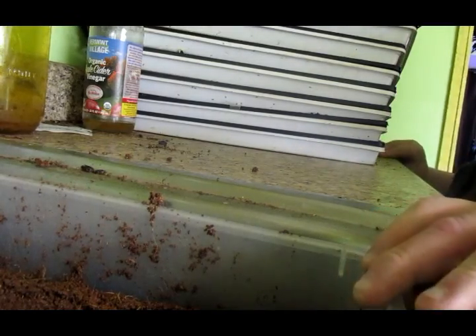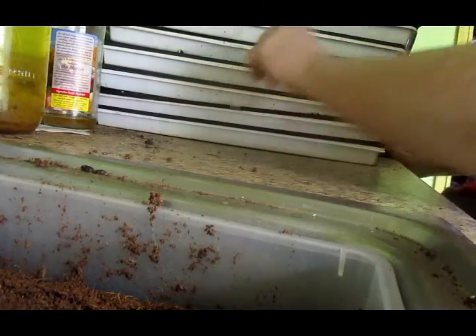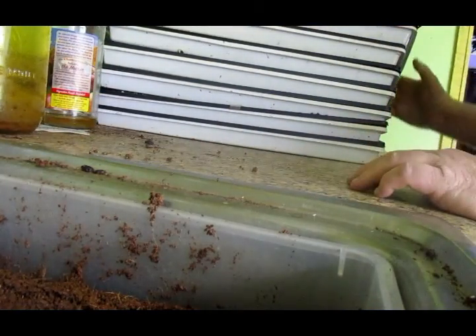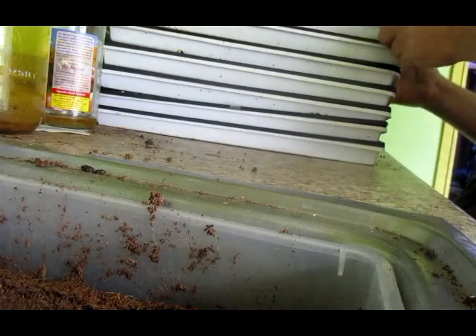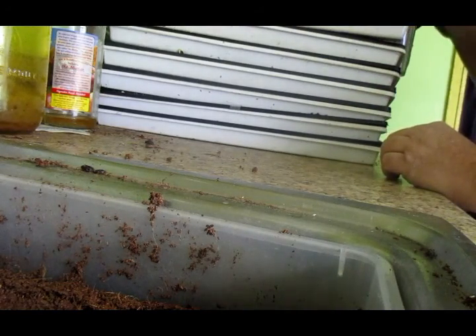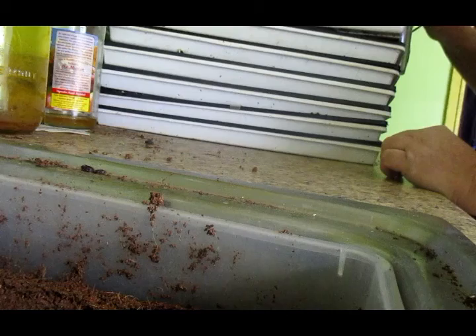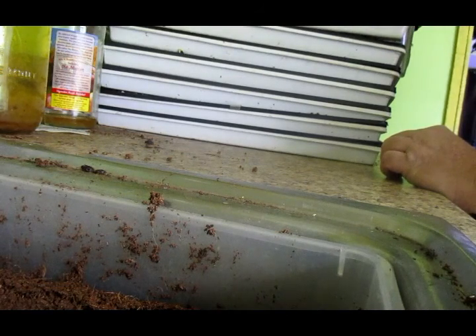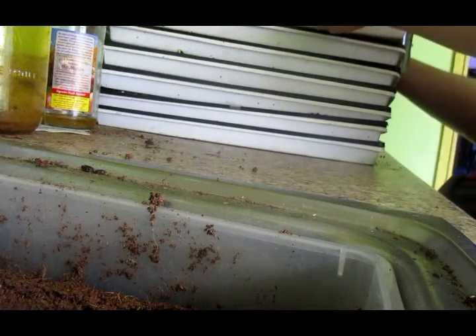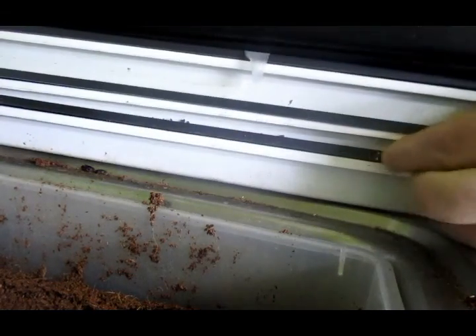I'm trying to see if I can get a better crop. One thing I changed this time around was stacking the sunflowers on the very bottom of the stack to see if it would help with dropping the shells off. I'm not sure if that really makes a difference.